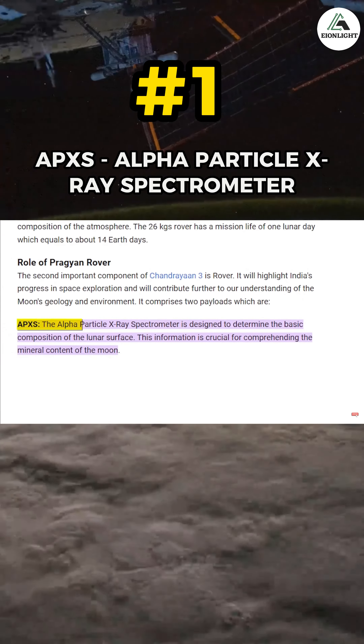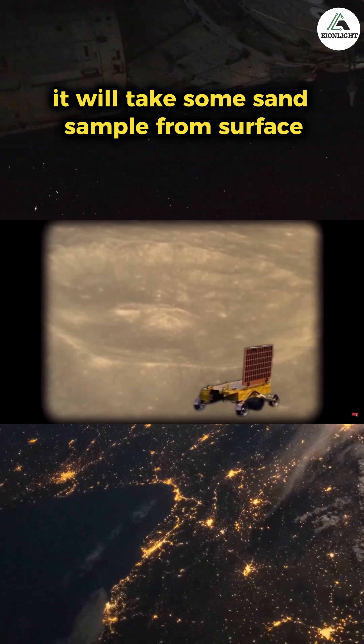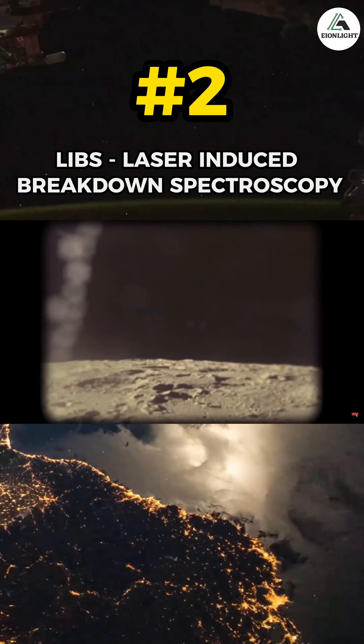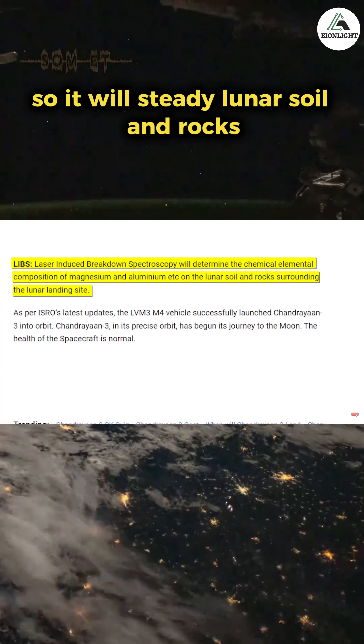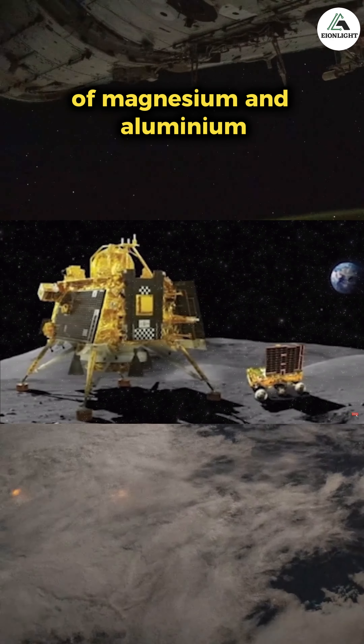The first payload of the rover is the Alpha Particle X-ray Spectrometer. It takes sand samples from the surface and analyzes the minerals of the Moon. The second payload is Laser Induced Breakdown Spectroscopy, which studies lunar soil and rocks around the landing site and determines the elemental composition of elements like magnesium and aluminium.